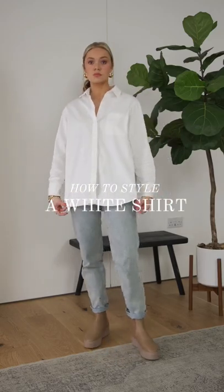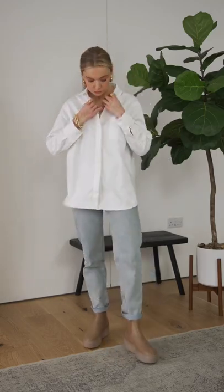How to style a white shirt in winter. Don't neglect a classic white shirt in the colder months.